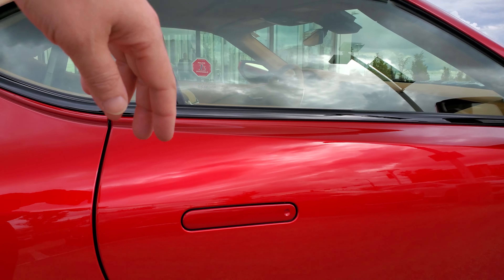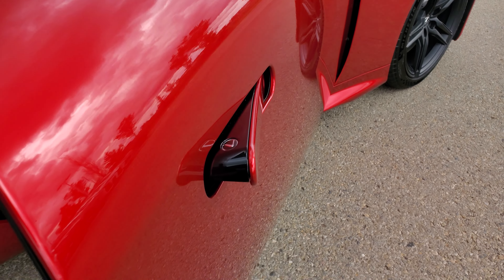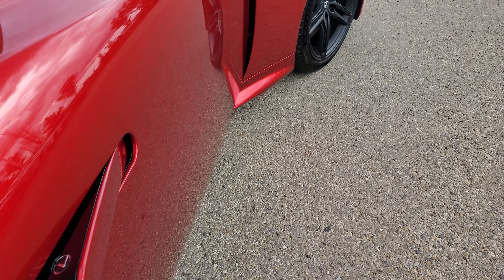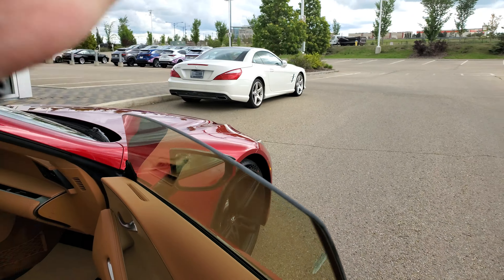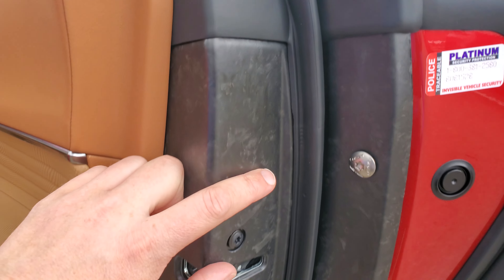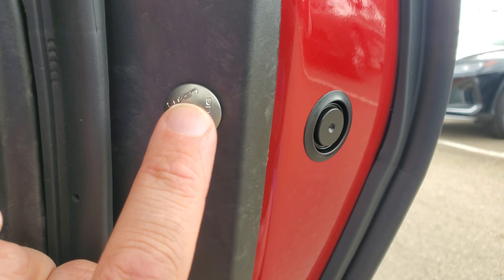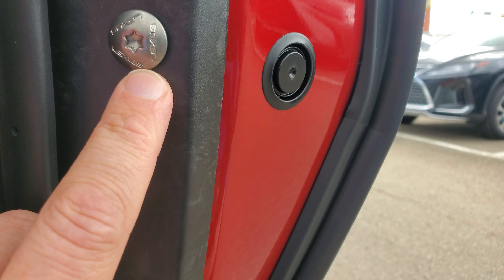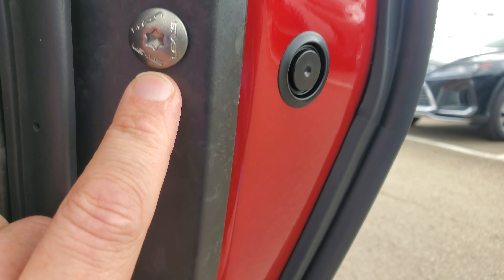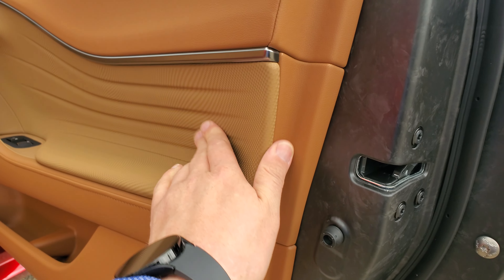When you come up to the car, the door handles — as long as you have the key on you, you push that to open the door. You're going to see it has the Lexus emblem right on the door. One of the really nice things about the LC that we don't have in any other car — outside of the carbon fiber doors — you get little tiny details like screws in the side panels that actually say Lexus right on them.